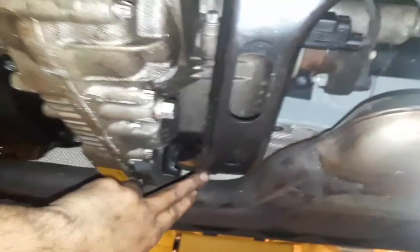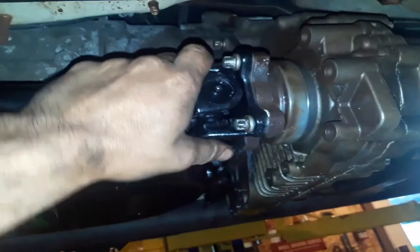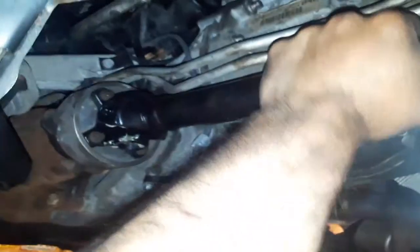Before you take this bracket out for the transfer case, you're going to get the front wheel drive drive shaft out first and put it on the ground.